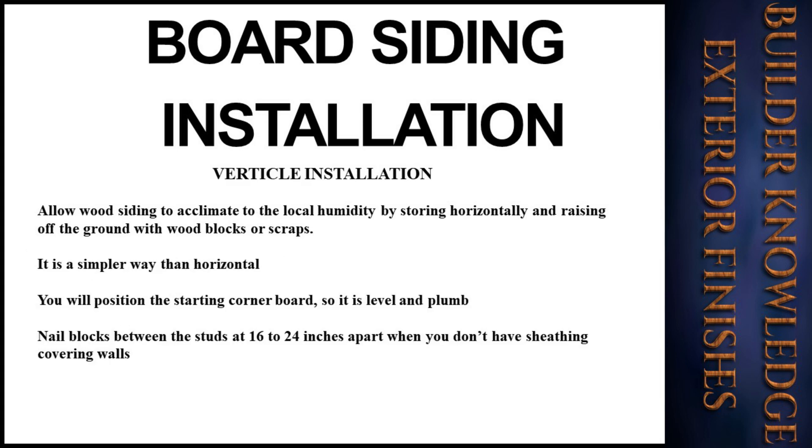For vertical installation, you still need to allow the wood siding to acclimate to local humidity by storing horizontally and raising off the ground with wood blocks or scraps. It is a simpler method than horizontal. Position the starting corner board so it is level and plumb. Nail blocks between the studs at 16 to 24 inches apart when you don't have sheathing covering your walls.